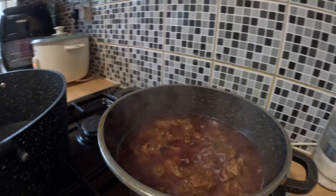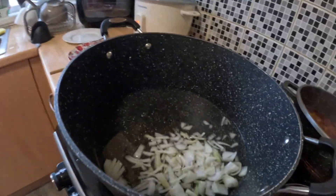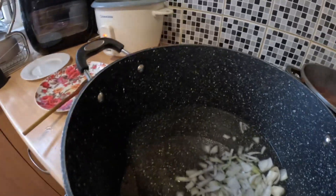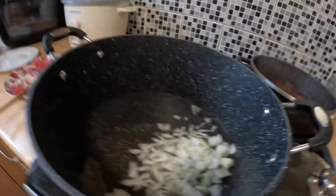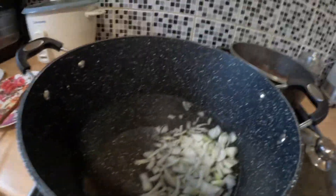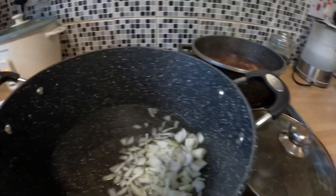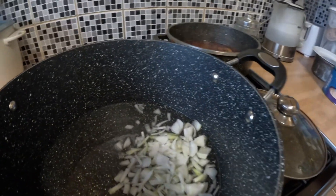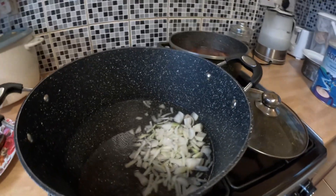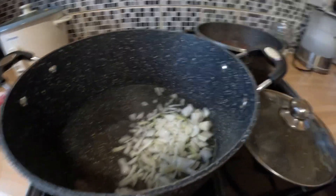I am going to cook the meat for a few minutes. You can cook it for Sunday! Then you cook it for a full meal. Put it on the plate.